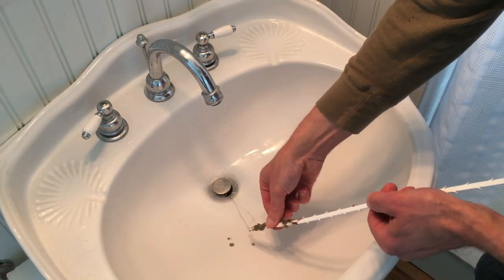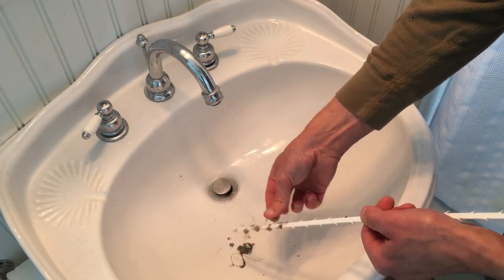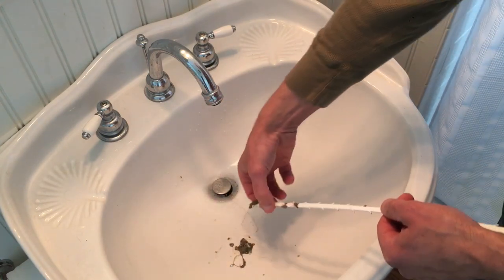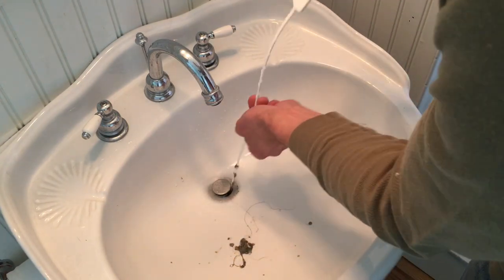This sink wasn't too bad but it has been running slow. I'm completely bald but my other half does have long hair, and while she assures me that she's very diligent about not getting hair down the sink, well, it's evident that it's actually gonna happen.